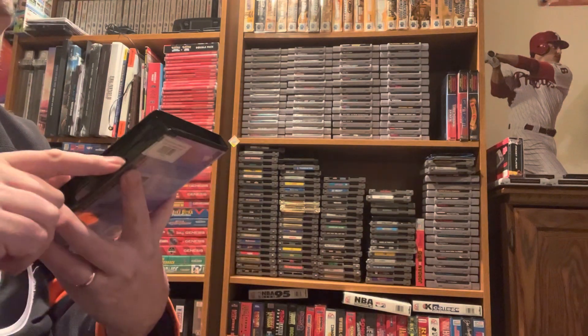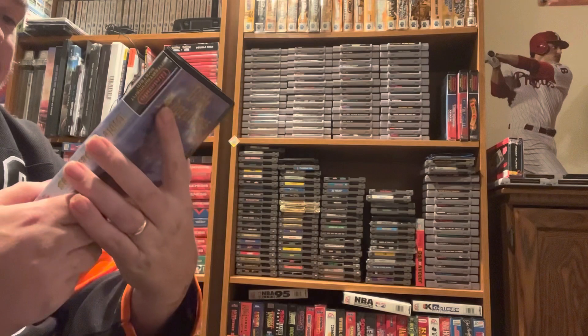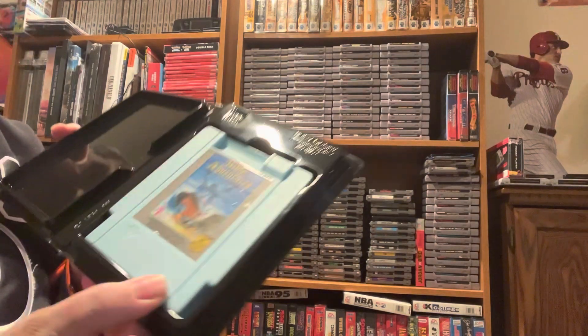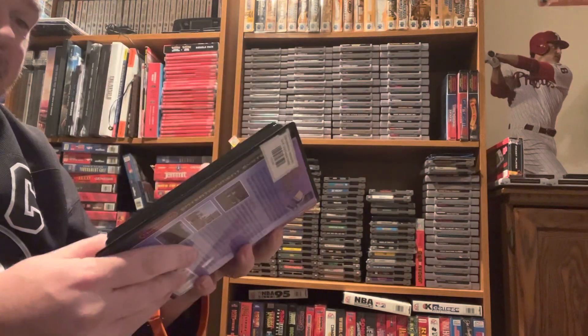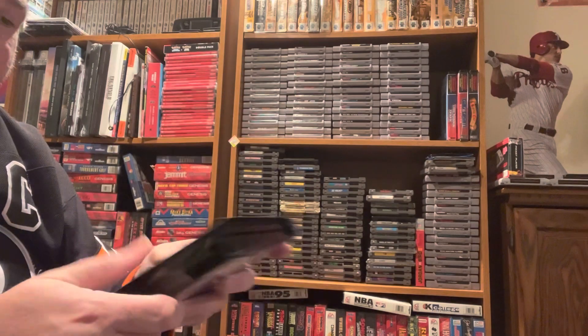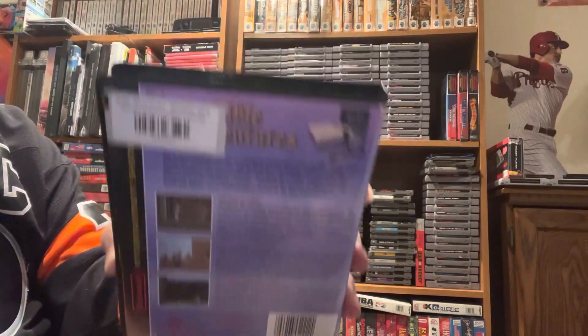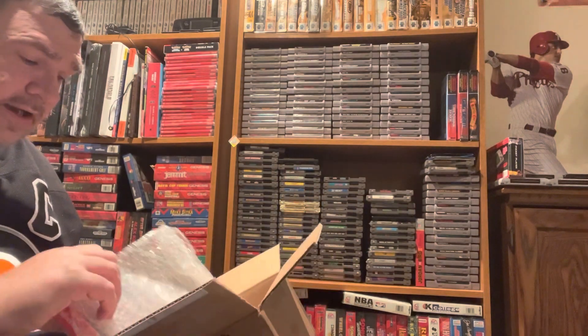Continuing our biblical adventures, we're going with Bible Adventures. I just wanted to get these third-party titles because I've never had them, never played them, and I know nothing about them. This one is a light blue cartridge, which is kind of cool and different. Does anybody have these? I like that they give you the artwork — even though it's not the original, it's just cool to have.